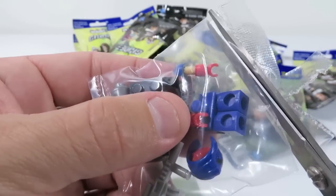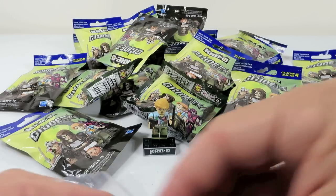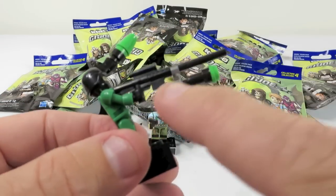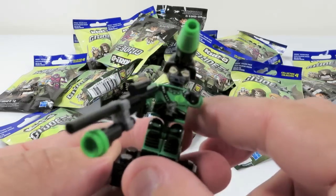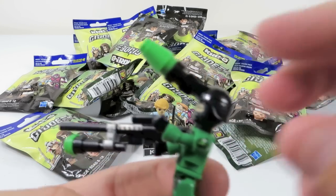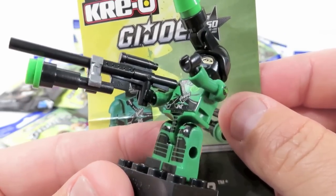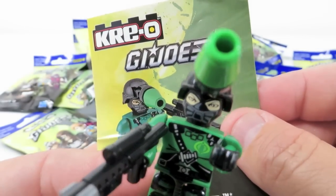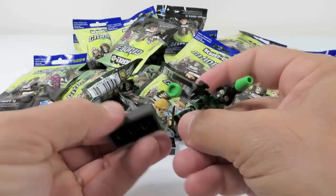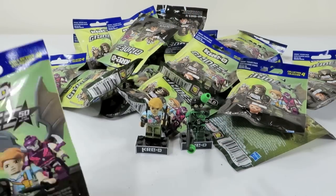One of the cool things about the Creo guys is all the weapons and accessories — you build them. Whereas Lego, you would just get a mold, an accessory that's already made. So it's like this gun you get, but then you add all these pieces to it to make the scopes and make the other parts of it. Same with his helmet. Look at his helmet there. It's like walking around with a helmet like that. So here's the Night Viper. There he is. He looks really cool. I like the printing on him. I like his mask.